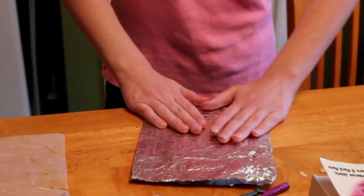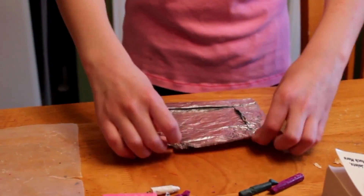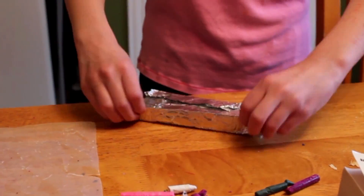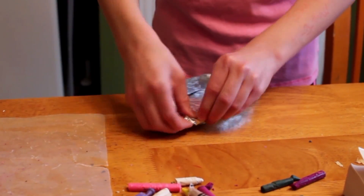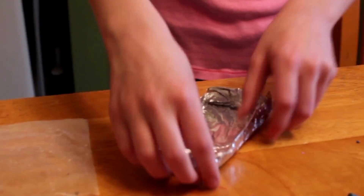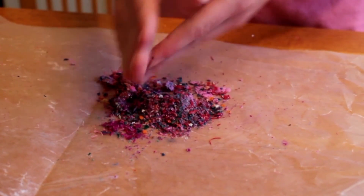The next thing you are going to do is take your foil and make it into a flat bowl. Make sure to fold it over first so it is a little double layered. For the next step, mush up the crayon shavings again and pour them into your bowl.